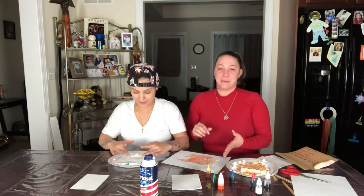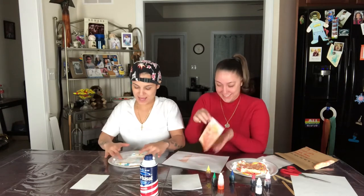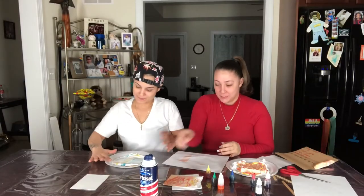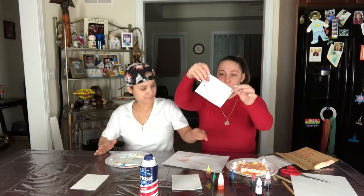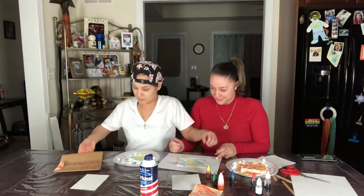Oh my god, this is so cool! That's nice. I'm definitely hanging these up around the house. And that was the finished product. Let me see yours — mine came out real nice. That's so cool. I like those colors.